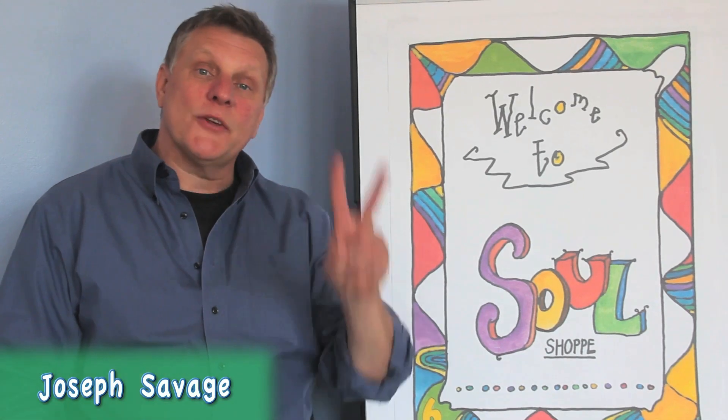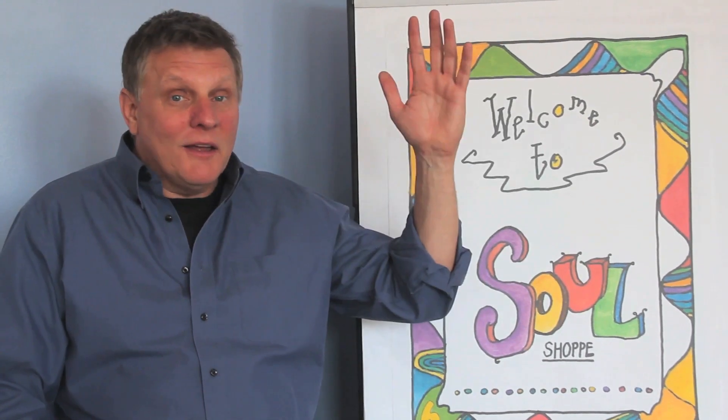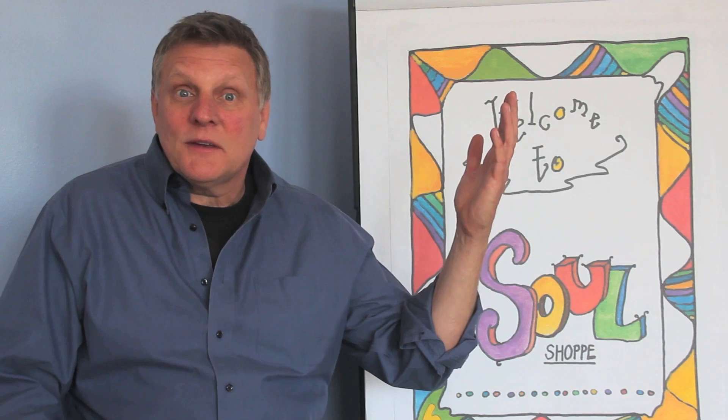Hello everybody, I'm back again. My name is Joseph and today we're going to talk about the two tools — what I call the tools of the heart. These two tools are amazing. How many of you want to make more friends? How many of you want to have more fun? How many of you want to solve your problems in an easy way? How many want to keep your friends?